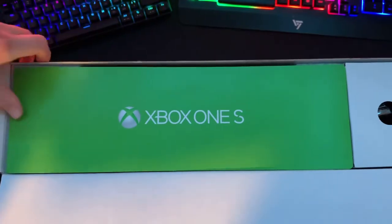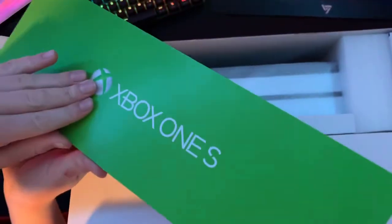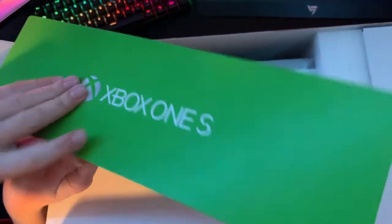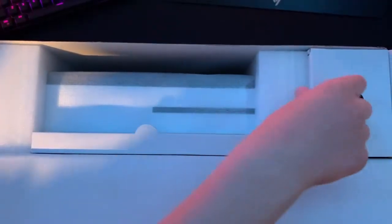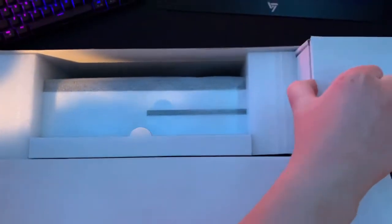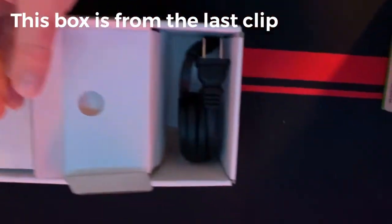When you open it up, you're greeted by an Xbox One S instructions booklet that tells you how to hook up the Xbox and connect the controllers. You have all the cables in there — kind of hard to lift up, but we got our cables.